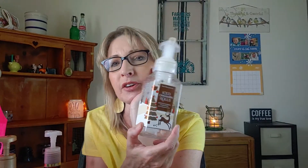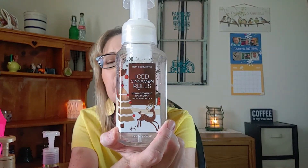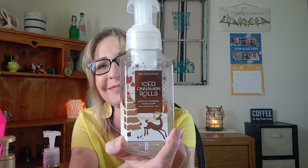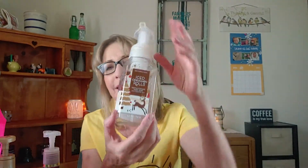I still have another bottle of this because I kind of went ham and bought two this past fall of 2020. We enjoyed it, but after I use up the second one, I don't know if I'll repurchase this one. It wasn't bad though.